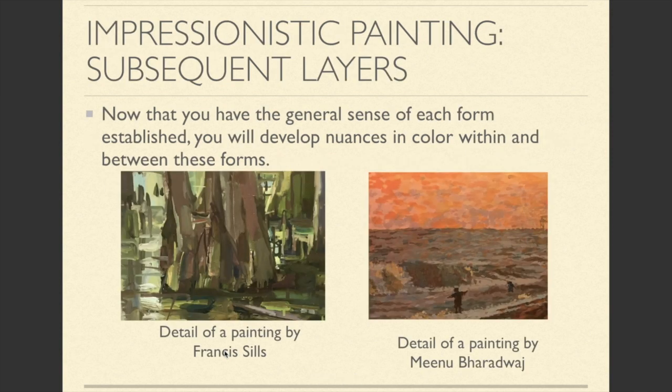Once you have the initial layer complete, you're going to capture the nuances and subtleties within each form. If we look at this tree, you can see that it's not brown across the entire tree. There are some greens near the bottom where the light is hitting the pond and reflecting back onto the base of the tree.